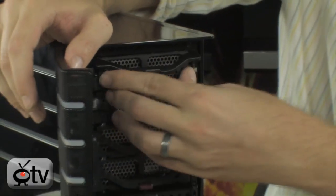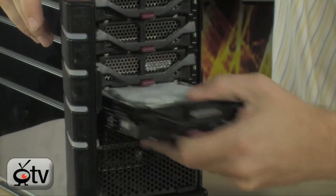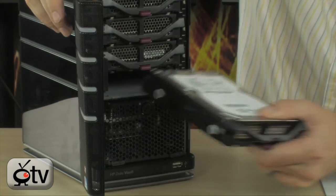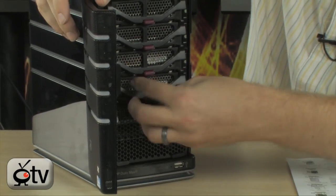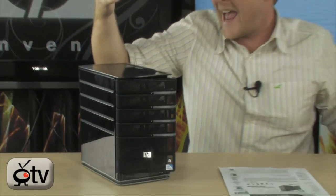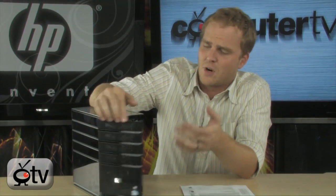It does come with two drives — two one-terabyte drives already installed — so you can get an idea of what that looks like when it's actually installed. And that's as simple as it is. You don't have to worry about unscrewing anything, you don't have to worry about pulling tabs or whatever. You literally just open this up, pull out the tray, insert your hard drive, close it up and you're in business.